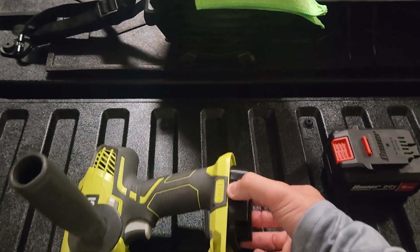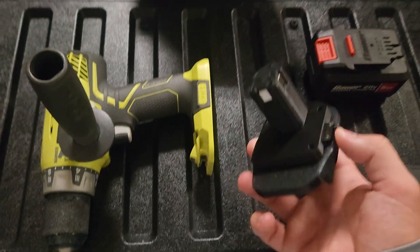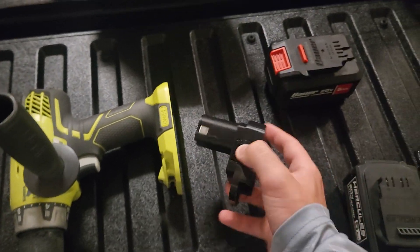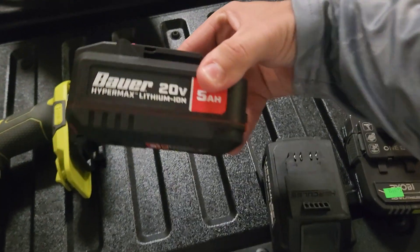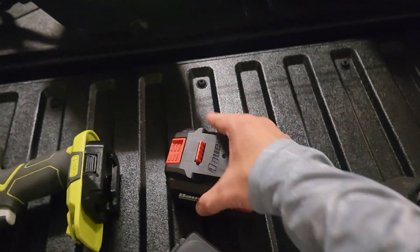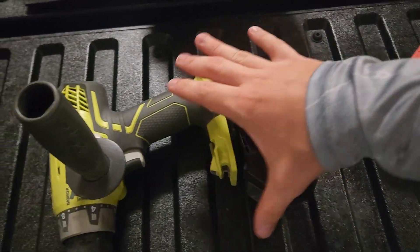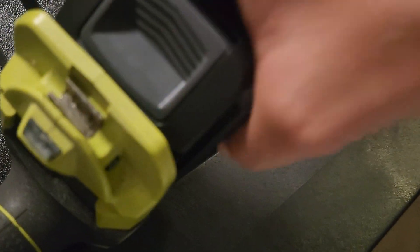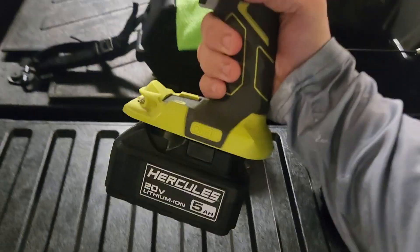Hey guys, welcome back to another video. I just got this Hercules drill adapter right here that I can use with Bauer batteries, Hercules batteries, and DeWalt 20-volt batteries. I'm going to test it out on the Bauer and then the Hercules, because I do not have any DeWalt batteries. First up is the Hercules.